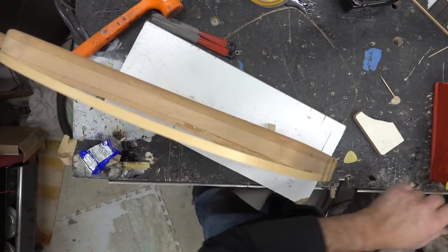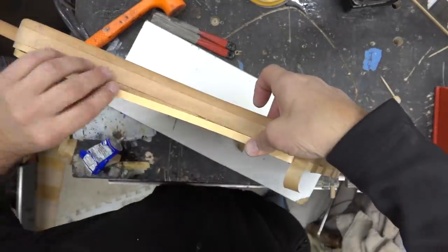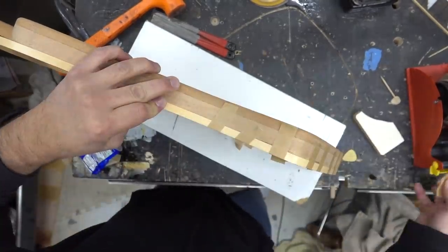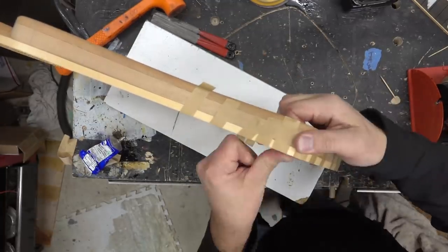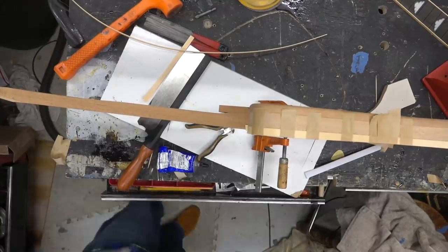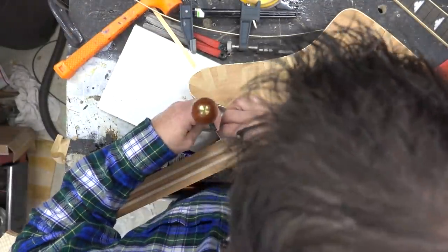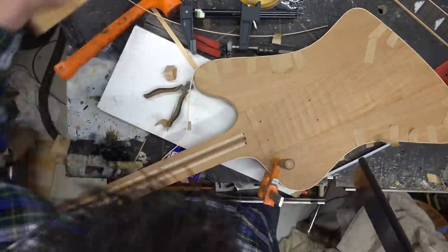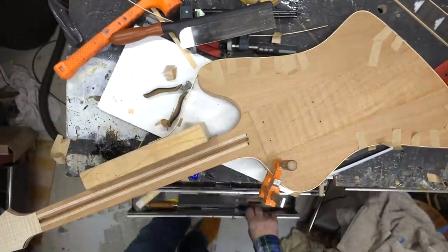I bought this plastic cement on Amazon — I got four bottles for a pretty decent price. I did end up buying the Stumac tape dispenser, though I'm not a hundred percent happy with it. Here we're just trimming the binding to fit that end.